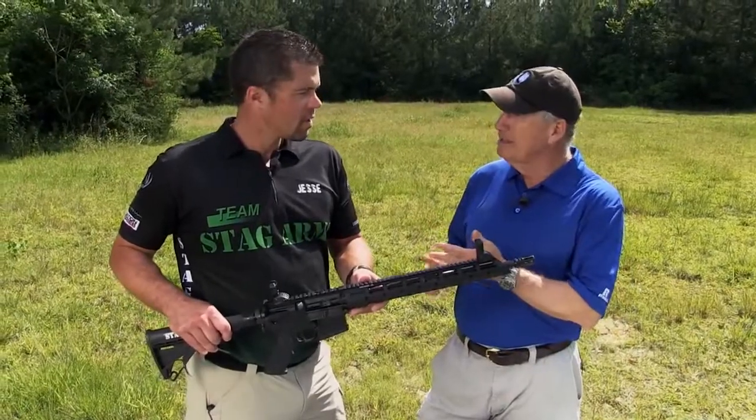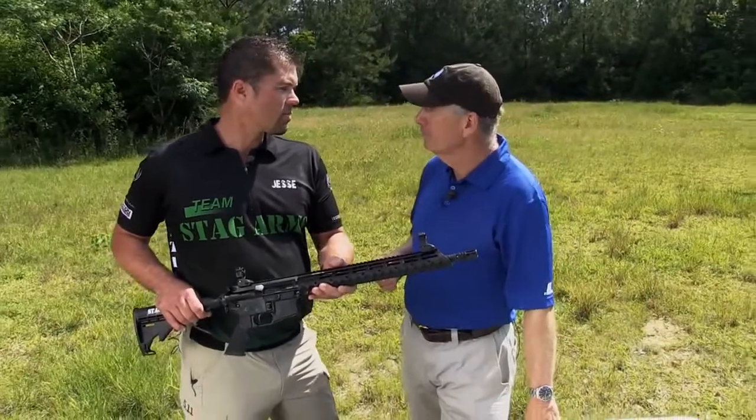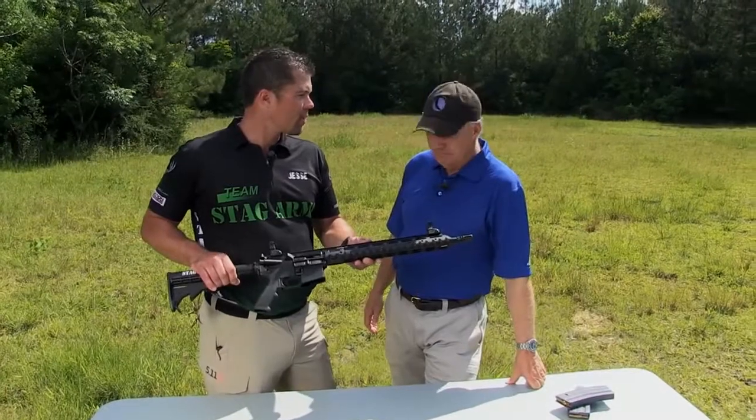For like what — SWAT, police, that kind of thing? Yeah, competition, really anything. Basically what it is is the dressed up version. Steg sponsors a SWAT championship up in Connecticut, and those guys gave them some input on a rifle and this is what they wanted.